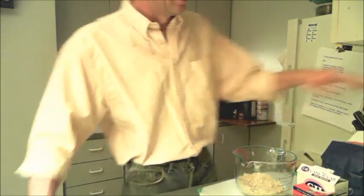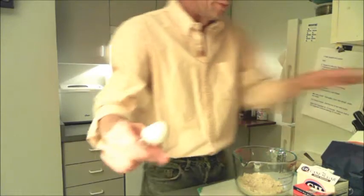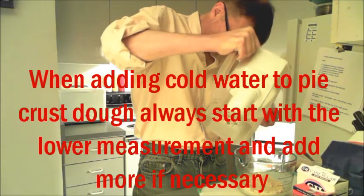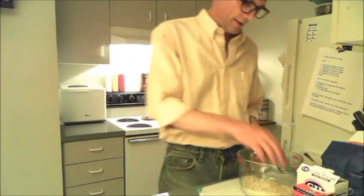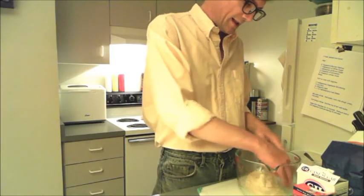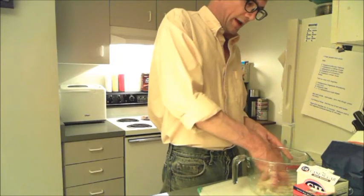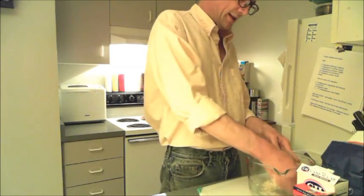Now we need to add a tablespoon of cold water — I've got some refrigerated water here. You just want to bring this together with your fingers until it forms a dough ball. The biggest mistake people make with crusts like this is they get it too wet, and then it becomes harder to manage. You're going to want to make sure that water is distributed well through your dough.